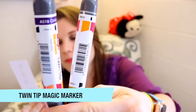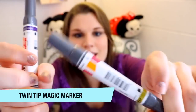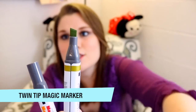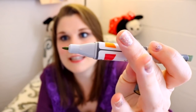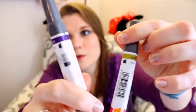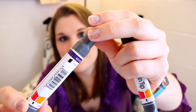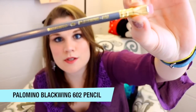First we're looking at twin tip magic markers — I've got two colors: a pale olive, which is green, with a chisel tip on one side and a more defining end on the other. And then a pretty purple. This next one is really fancy — it's a Palomino Blackwing 602 pencil.